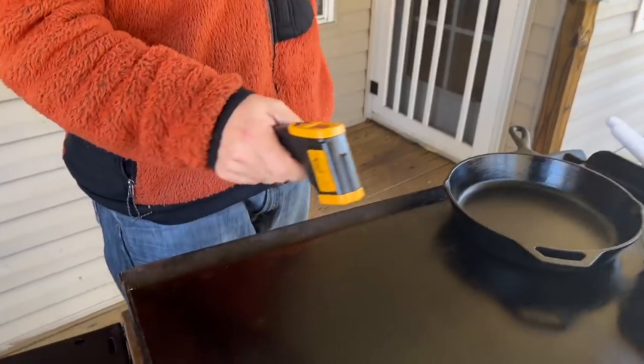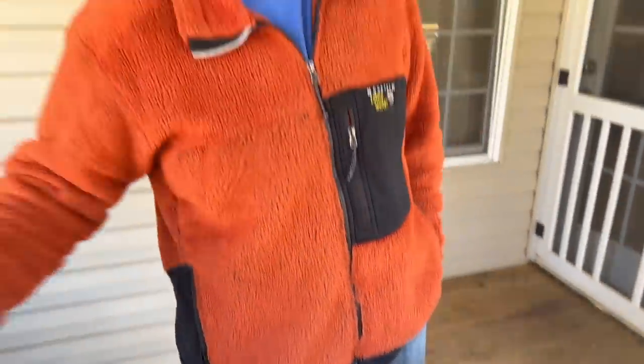Just a quick preview real quick. As always, preheating on low, getting up there about 350. I'm going to let it keep going and going.